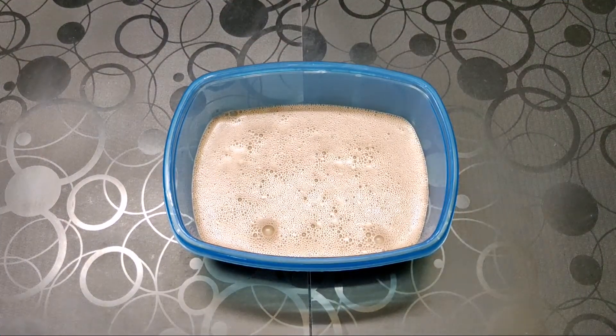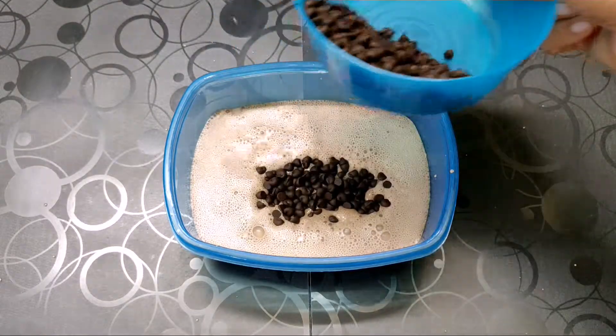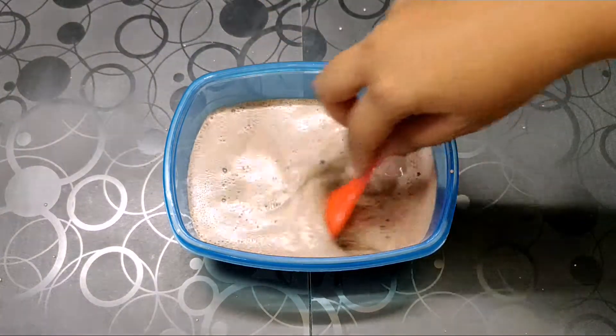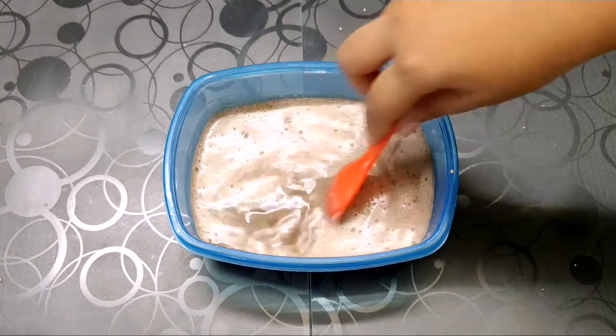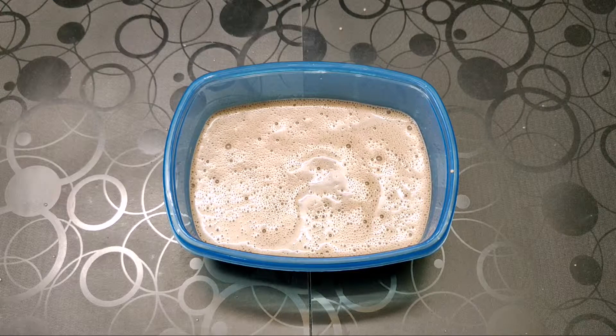To this, we are going to add the choco chips. You can use any choco chips you like. Mix this thoroughly. Now let this set for around three to four hours, or till it is set completely.